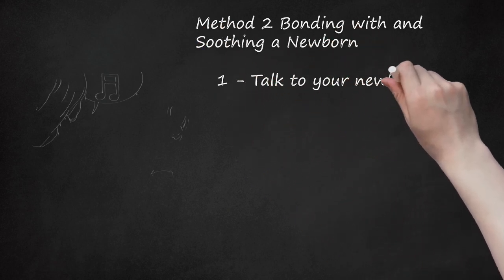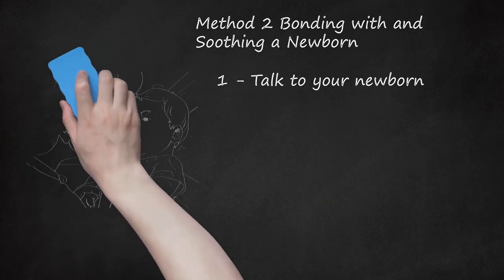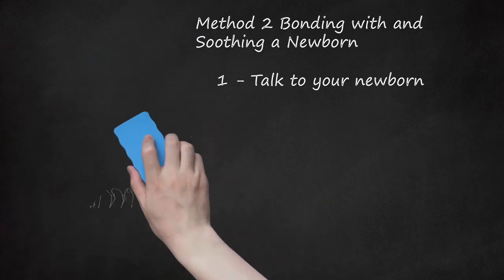Talk to Your Newborn. Infants enjoy sound. Talk to, read, and sing to your newborn. You can also use baby rattles and musical mobiles. If the newborn seems a little fussy, you may sing, read a nursery rhyme, or talk while you hold and rock the baby. If the newborn turns away, cries, or seems startled by talking or singing, your baby may be sensitive to noise. Lower the volume or use a softer tone to see if this helps.